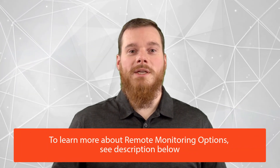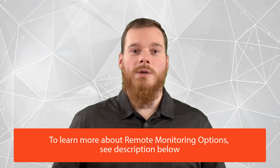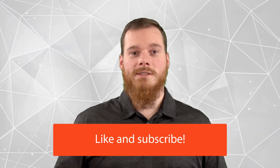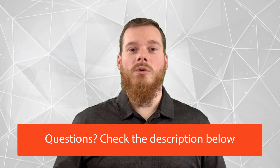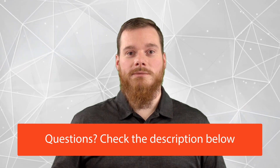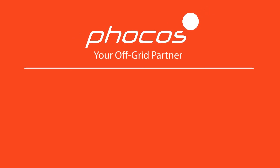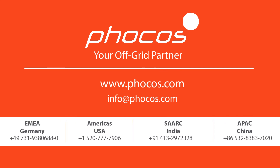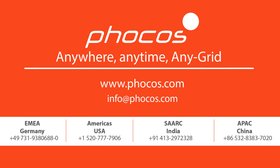We hope you found this information valuable. If so, please give us a like and subscribe to this channel for more content like this. If you have any technical or sales questions, please check out the links below in the description. For more videos and information, go to www.focos.com. FOCUS — making reliable energy access possible, anywhere, anytime, any grid.